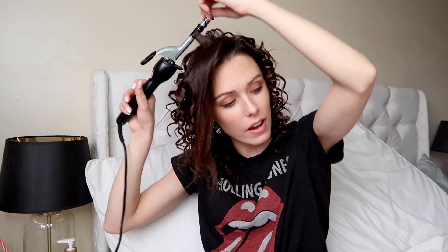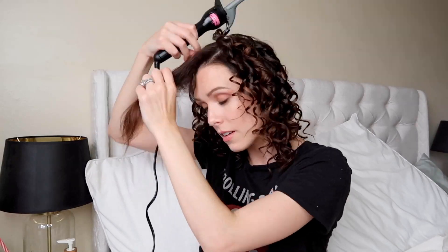Next time I do this style I want to try it with extensions in — I think the added length and volume would look really cool, so maybe I'll do a video of that; let me know if you'd be interested. Also, to get close to the root without burning my fingers, once the curl is wrapped I take the curling iron and roll it in toward the root. As you can see, I'm really just grabbing pieces with no rhyme or reason and curling them in every which way.